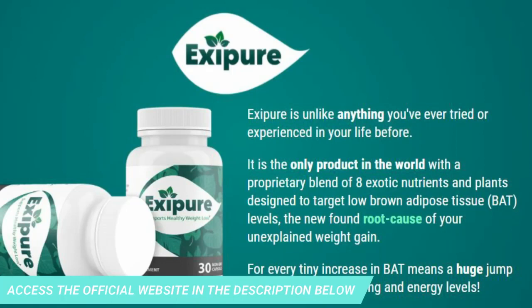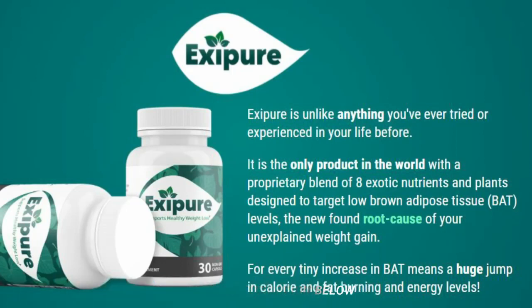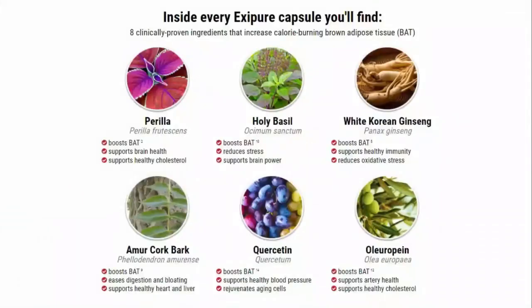So what is Exapure? Does it really work? The answer is yes. Exapure works, and after many laboratory tests, researchers have identified a natural formula with concentrated ingredients that will support healthy weight loss. With a unique blend of eight nutrients and exotic plants in a way never seen before, Exapure is the only product in the world with a proprietary blend of eight exotic nutrients and plants designed to target low levels of brown adipose tissue — BAT — the newfound root cause of unexplained weight gain.